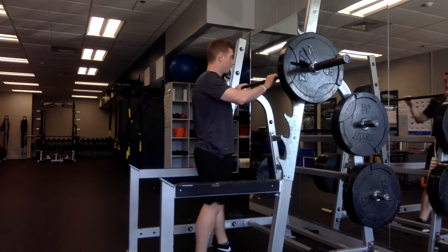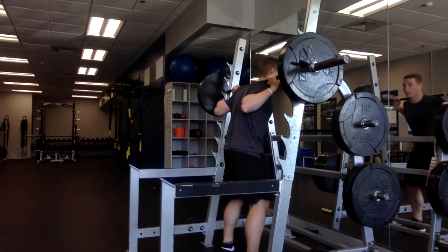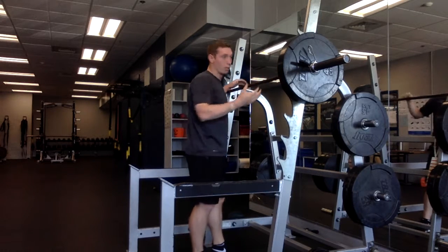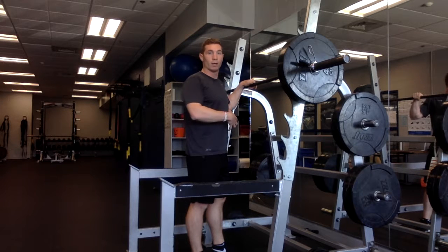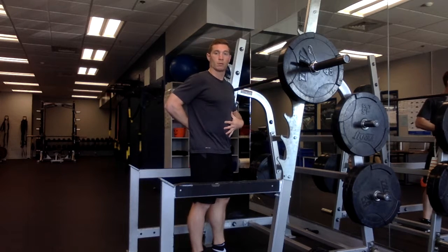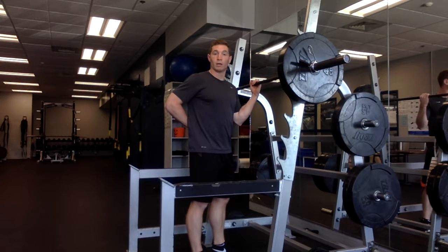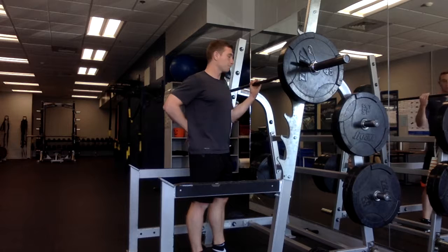You're creating a little shelf on your upper back for the bar to rest on. Then exhale and squeeze your core. At some point during the back squat you're going to have a good amount of weight loaded on your body, so exhaling and squeezing your core helps brace your torso, making your body nice and rigid so you don't get injured and your body is able to bear the load of the barbell.